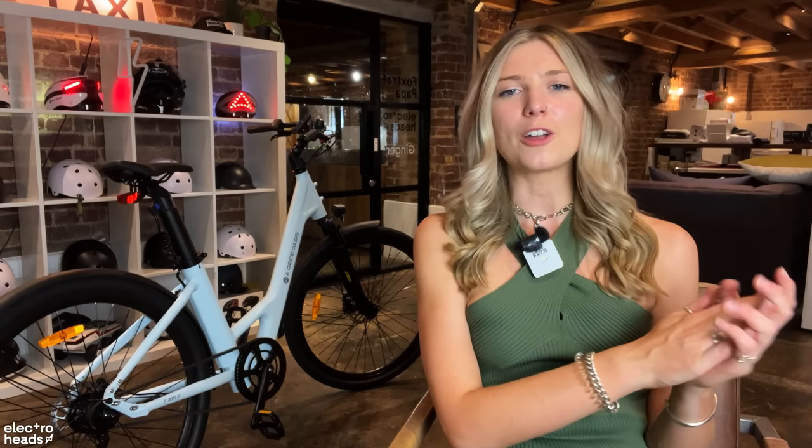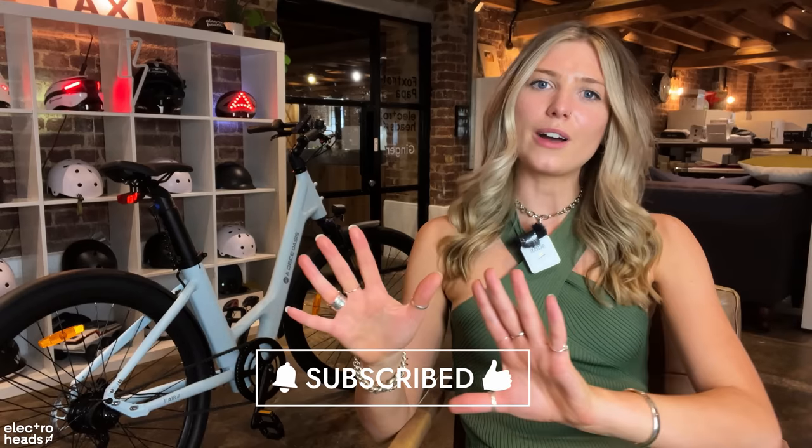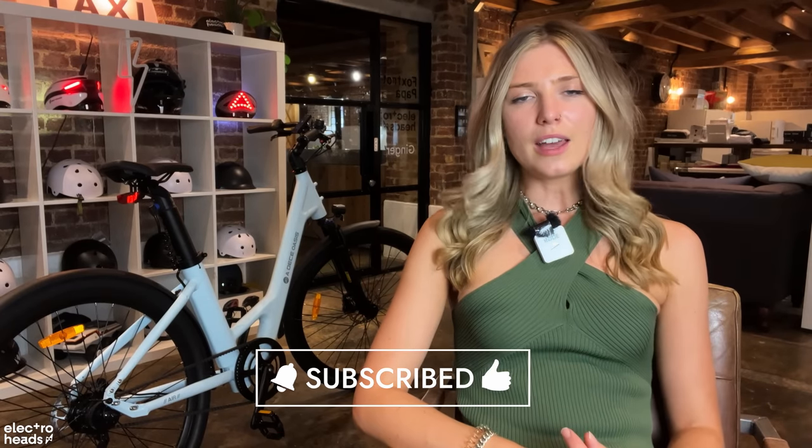Thank you everyone for watching. If you did enjoy this video, make sure to give me a thumbs up so it helps the algorithm push this video out to the people that need it. And if you're new here, hit subscribe because there's lots more content just like this coming your way. See you later!